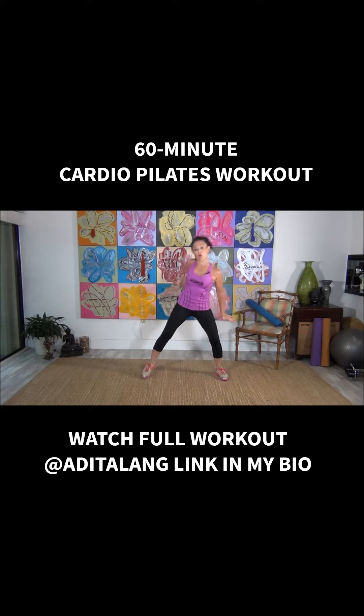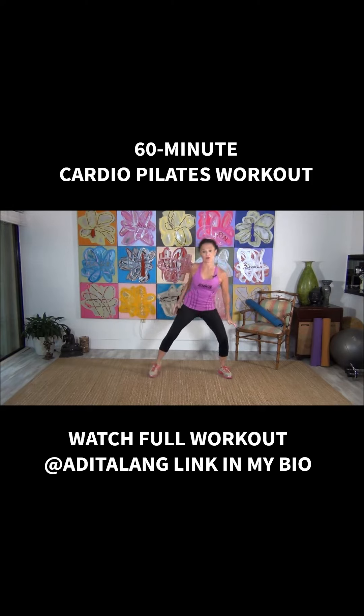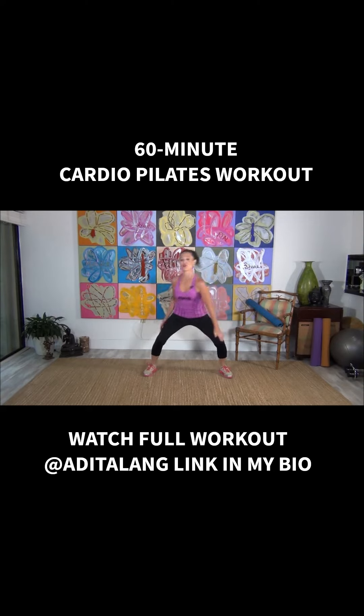Drop that down, and I just want you to start to roll one shoulder up and then the other. You're gonna sink down into the legs as you go, and you keep rolling one shoulder and the other one. Full inhale, full exhale. Now remember, there's no music going on.